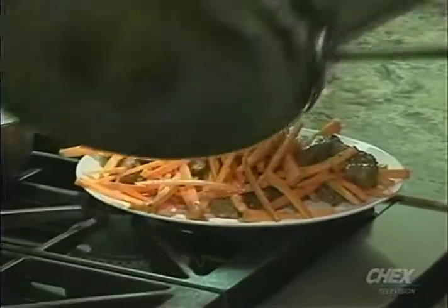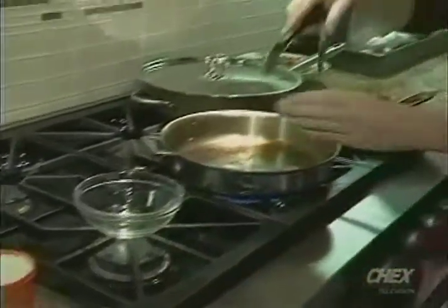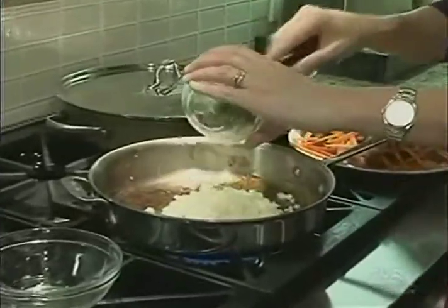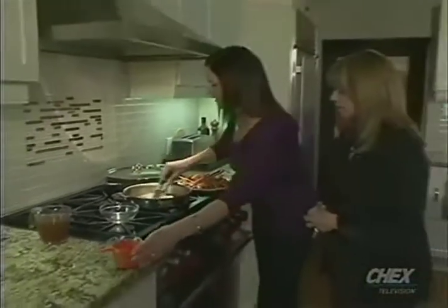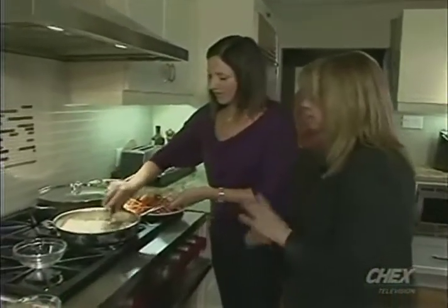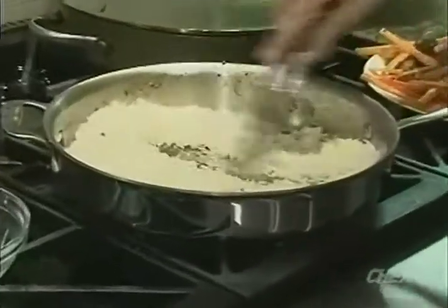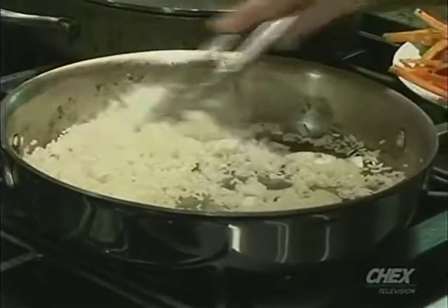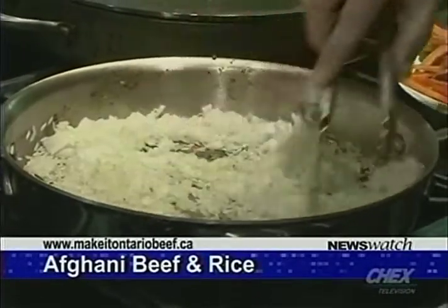We're going to add onion to this — one onion that's been finely minced — and some rice, one cup of rice. So again, one pot. You're not wasting any of this delicious seasoning on the bottom. Just going to move it around. This is basmati rice. Oh, I love basmati rice. And again, the word fragrant is coming up a lot in this — basmati rice is so fragrant, you can just smell it. It's nutty almost. Delicious.